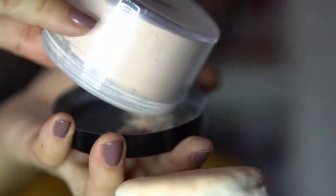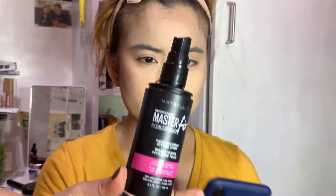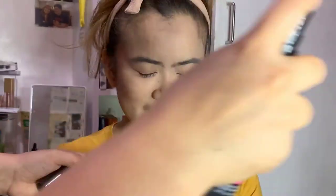To set the face, I'm using Michido Translucent Powder — just apply it and spread all over the face. The beauty of translucent powder is that no matter how much you put, that's okay — the more the merrier. I'm also patting Maybelline Fit Me Foundation all over her face, then spraying Maybelline Master Fix Setting Spray.